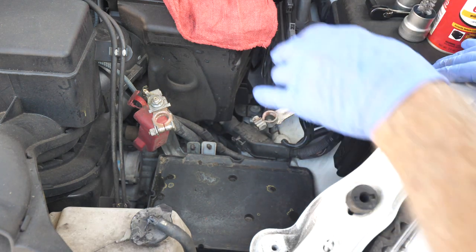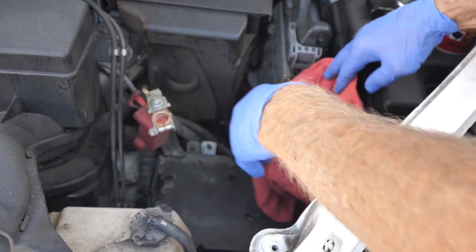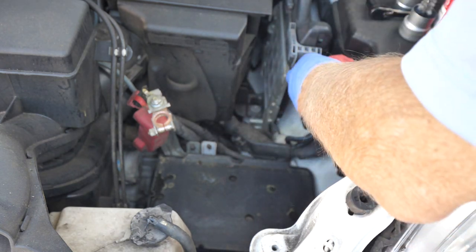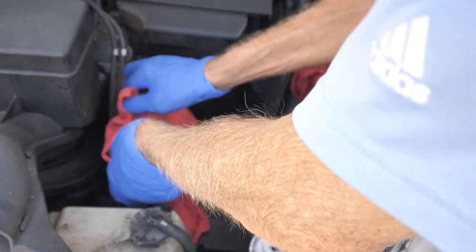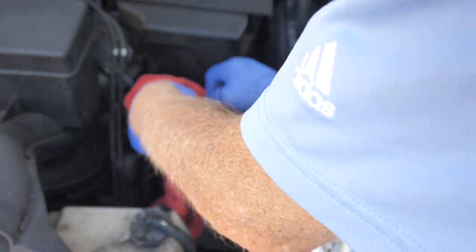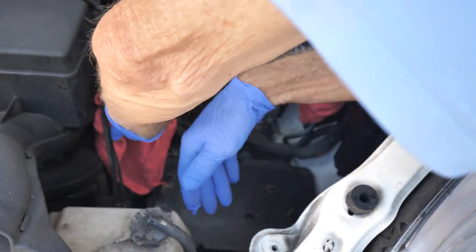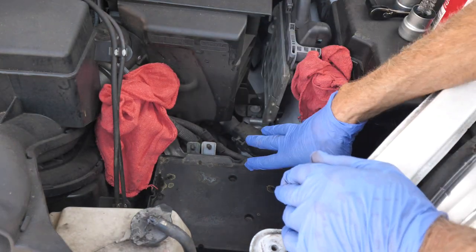So I think we're ready to go. I'm going to put the shop towels back over the terminals for safety when we put in the new battery, and you need a dry shop towel — you don't want a wet shop towel, that's not really going to help. So we're ready to go to put in the new battery.